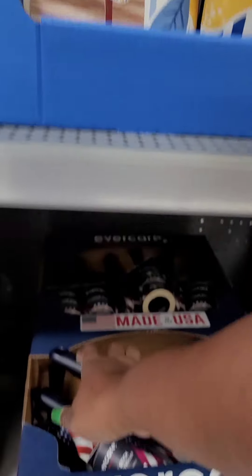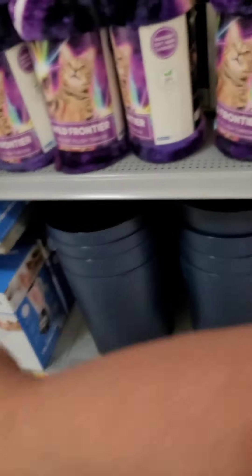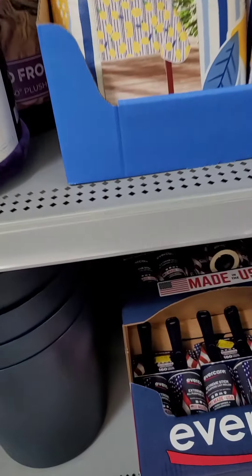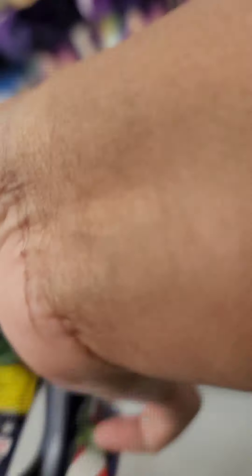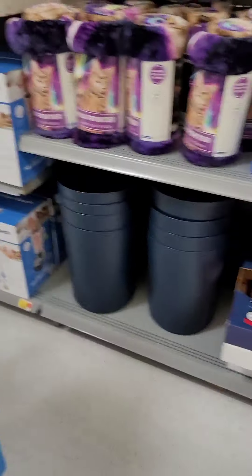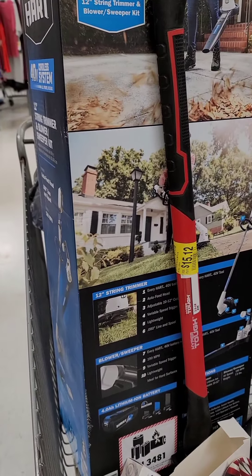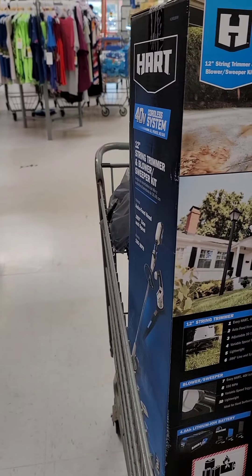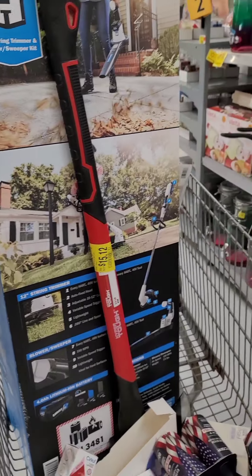Wait a minute, I need these in my life. I use a lot of lint rollers with me doing my stuff — $2 for $4. Now I'm going to show y'all what else I got. I got an axe that I already purchased, and I got a blower edger for $89.